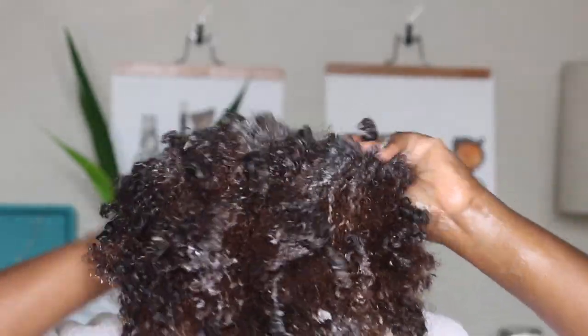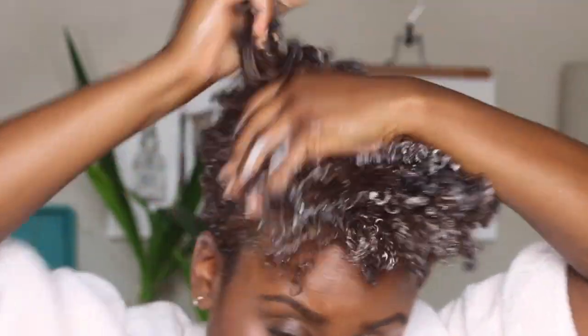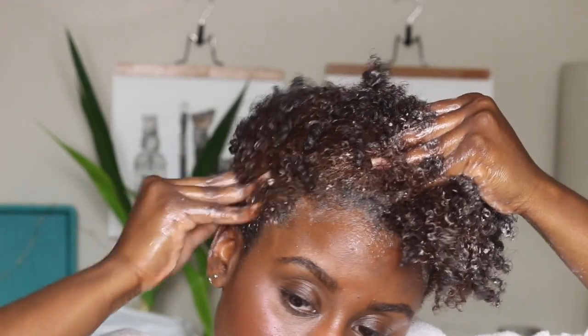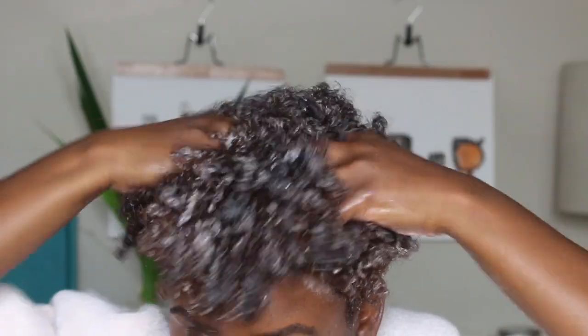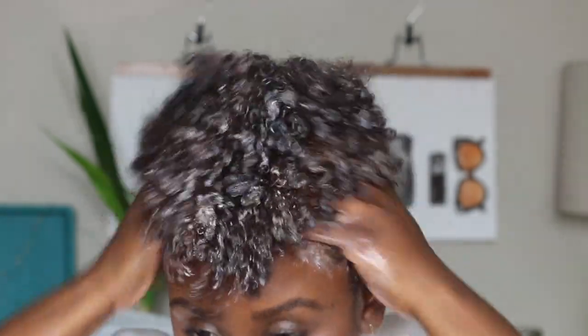I go in and do my wash routine, which consists of shampooing my hair. I do use a moisturizing shampoo, and I did an in-depth video on how I maintain my color-treated hair, so if you guys want to see full details about that, you can click on the i-cards.